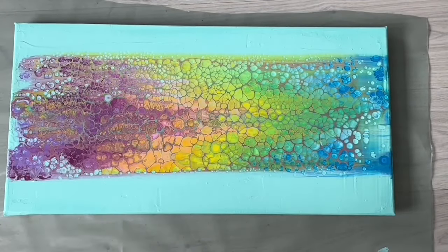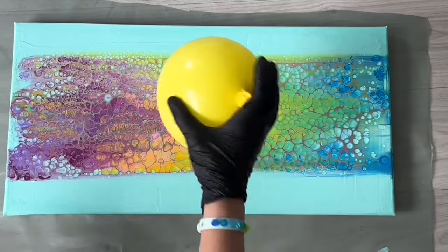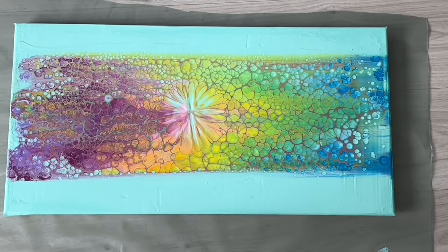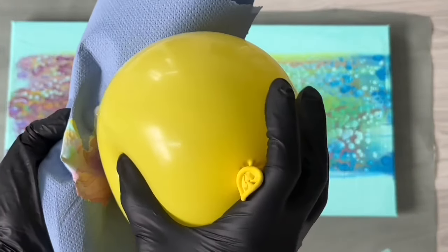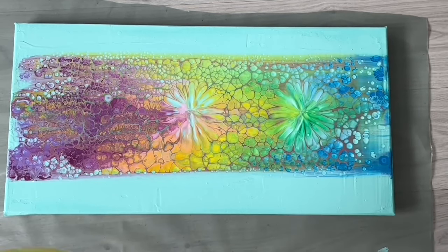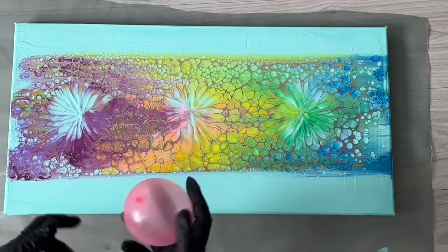Do you know what, while it's drying I'm gonna use my balloon and create these beautiful balloon stamps, because I might embellish this into a bubble pour which is my favorite — it always creates a beautiful effect on my painting. So here's my balloon, I'm gonna start here in the middle. Wow, that's gorgeous! I love that flower, that's amazing. I'm gonna wipe it on my paper towel. Let's do three main ones. Oh, that's gorgeous! Perfect, and let's do some smaller ones as well here and there.